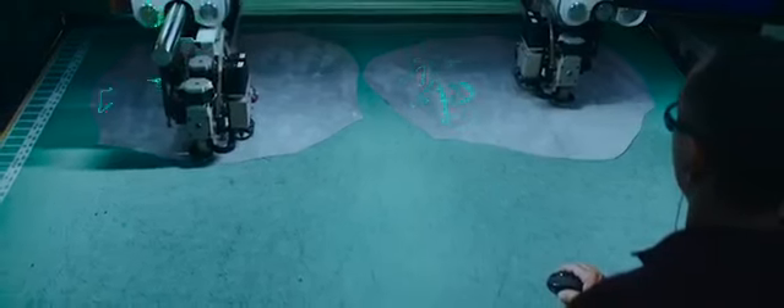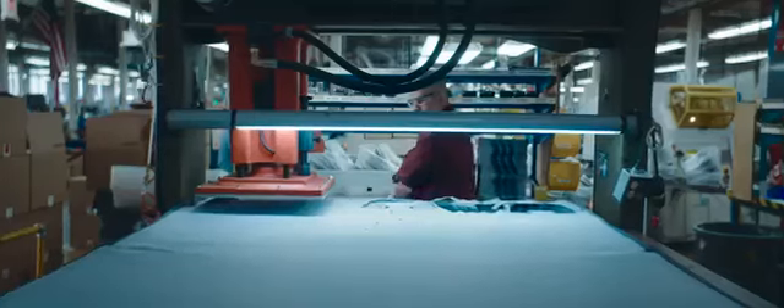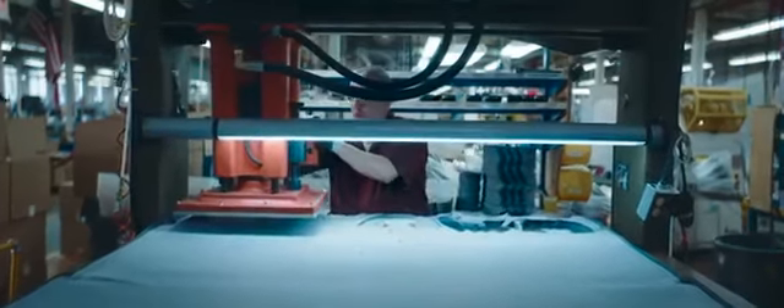Then we take it over to the cutting machine. That's just going to efficiently layer as many of the parts as we can. All of that's grouped together and then passed on over to the pre-fit operations.